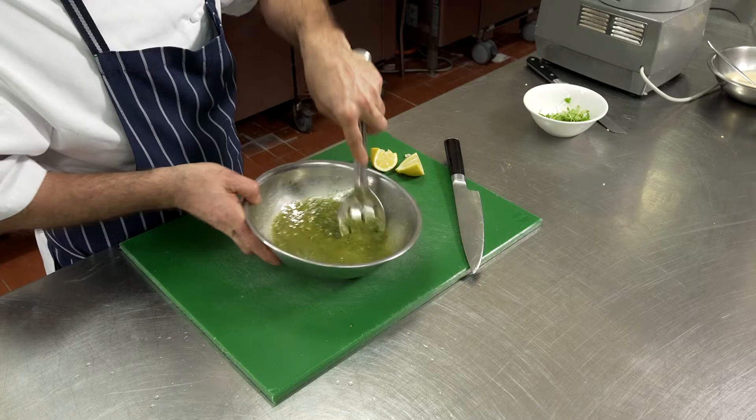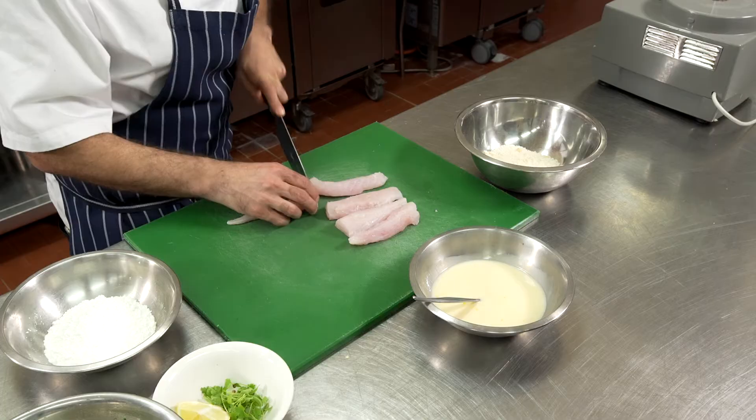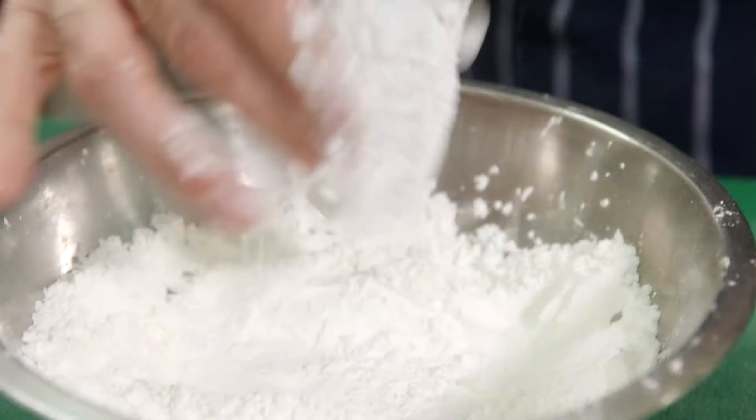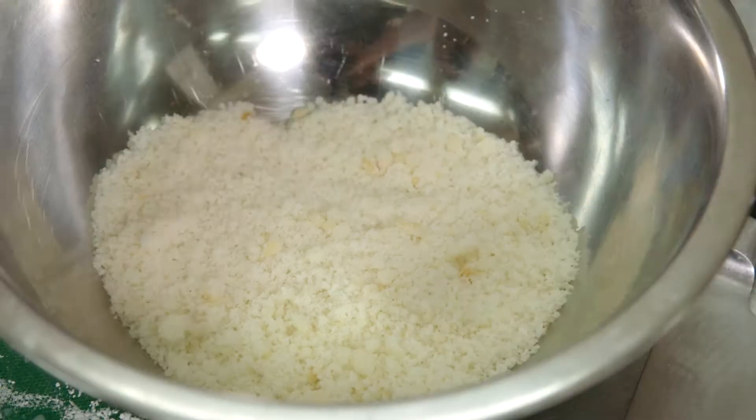Now we just portion up our flathead fillets into nice tapas-sized pieces. Dust these in our gluten-free corn flour, then into our egg wash, and then in our gluten-free breadcrumbs.